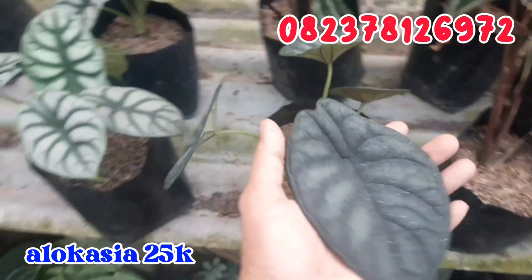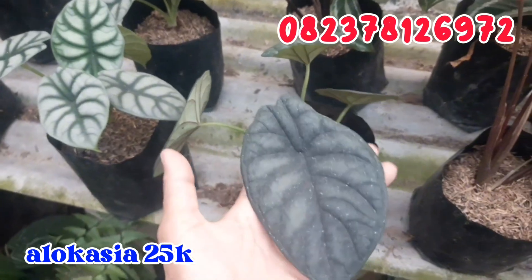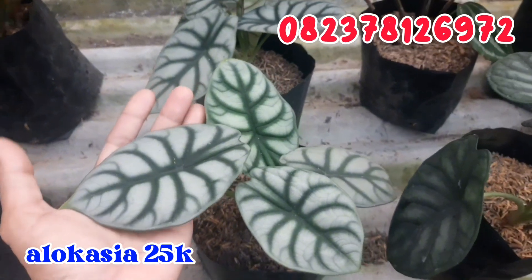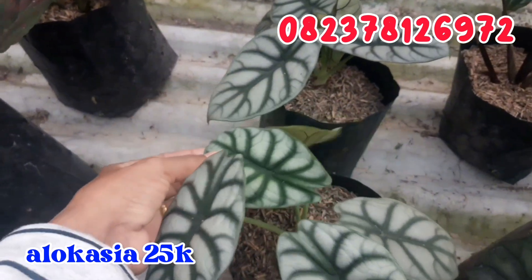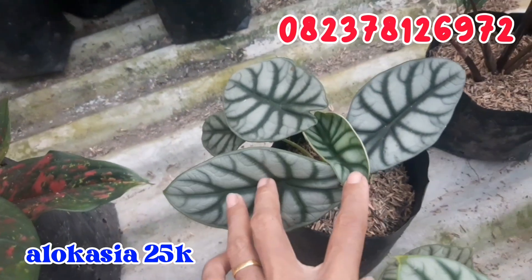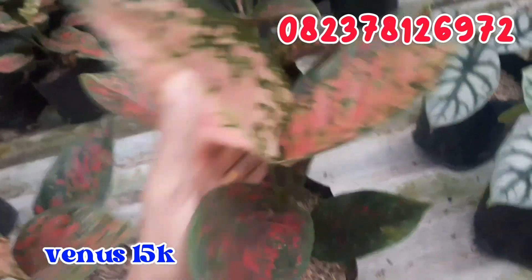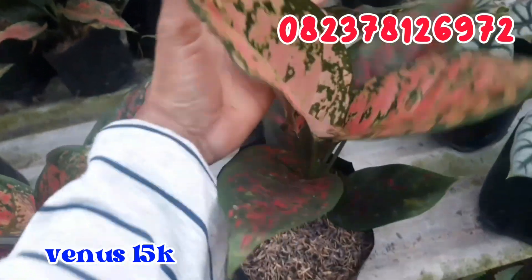Terus sebelahnya ini aku punya alocasia dragon scale. Ini aku jual cuma di angka 25.000 rupiah saja buat alocasia dragon scale-nya.